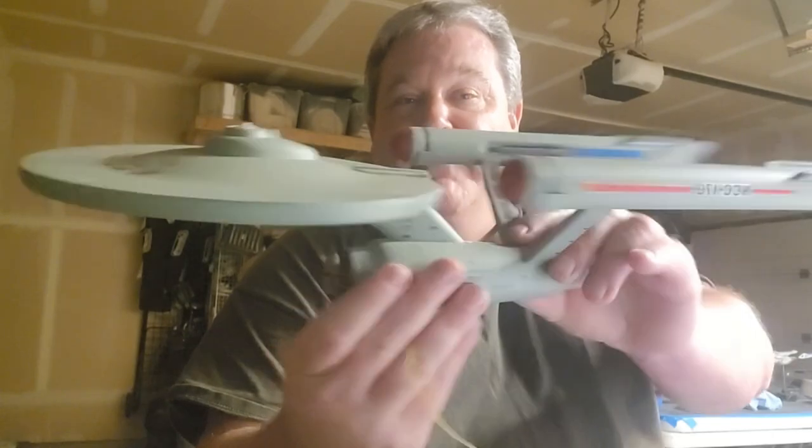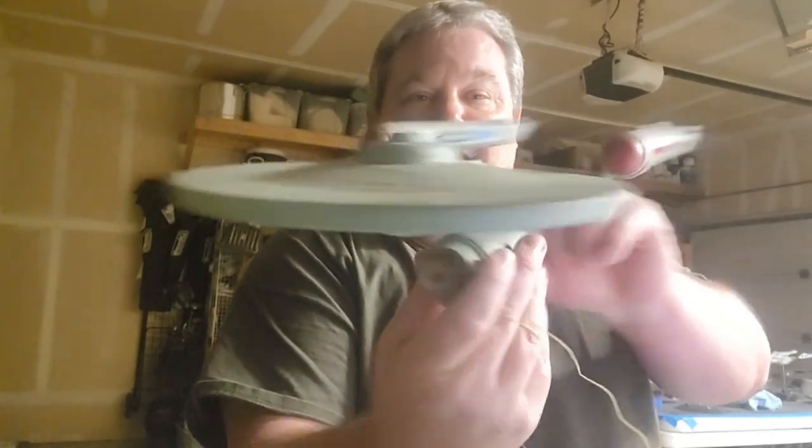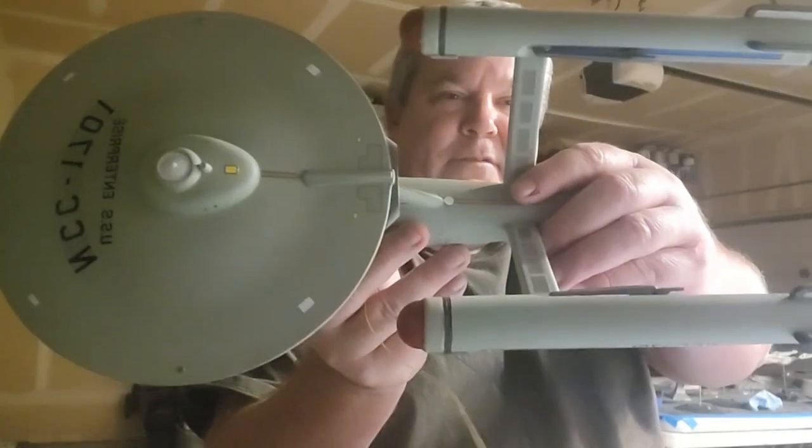This is the first video of the channel, and we are going to be building the USS Enterprise 1650 scale. Here's a little preview of it. This is going to be lit. We're going to do all the details as much as possible, some hints and tricks, and even some pratfalls that I had along the way.